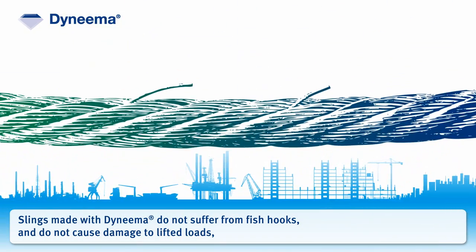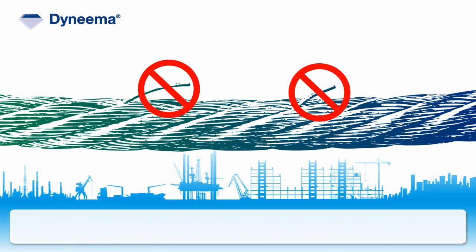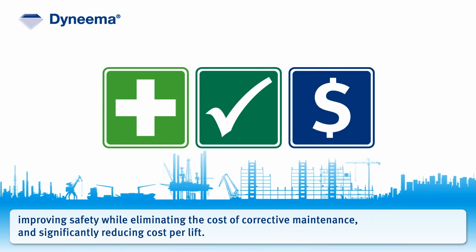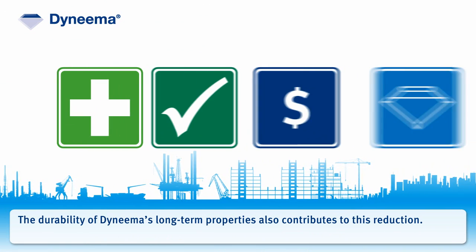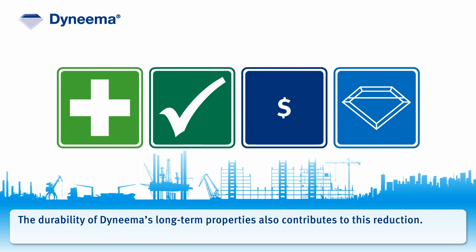Slings made with Dyneema do not suffer from fish hooks and do not cause damage to lifted loads, improving safety while eliminating the cost of corrective maintenance and significantly reducing cost per lift. The durability of Dyneema's long-term properties also contributes to this reduction.